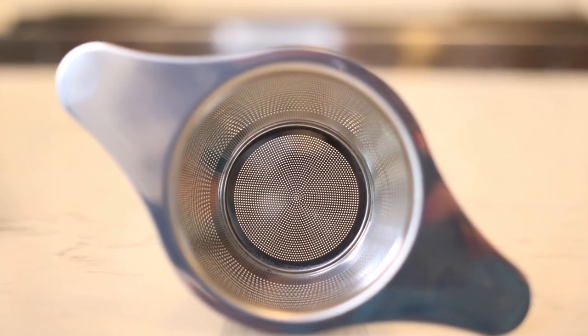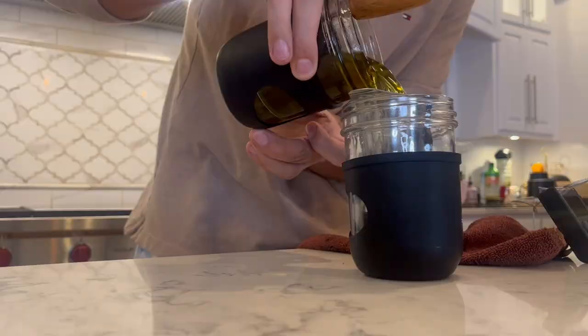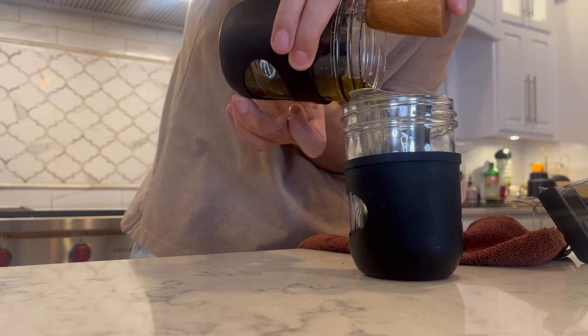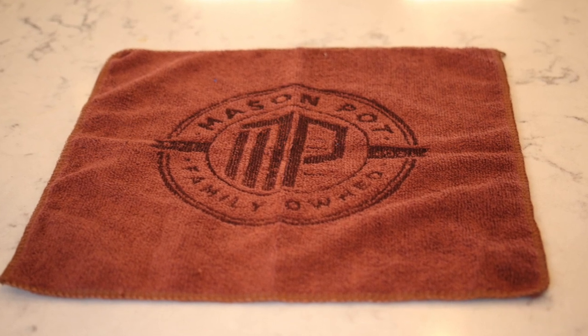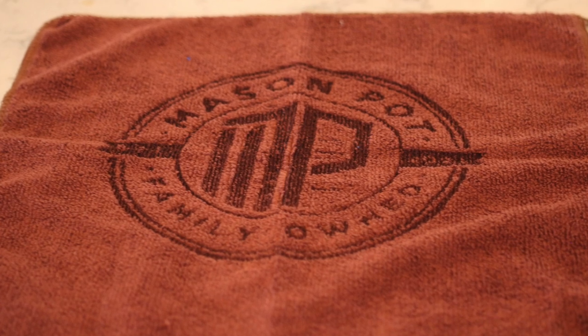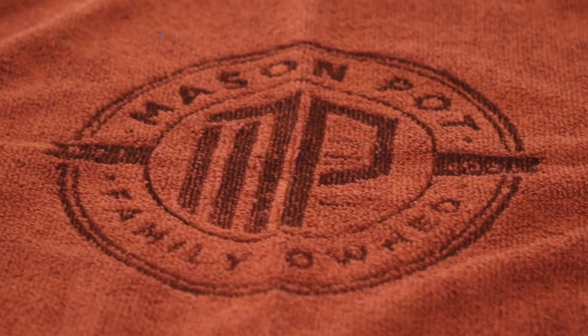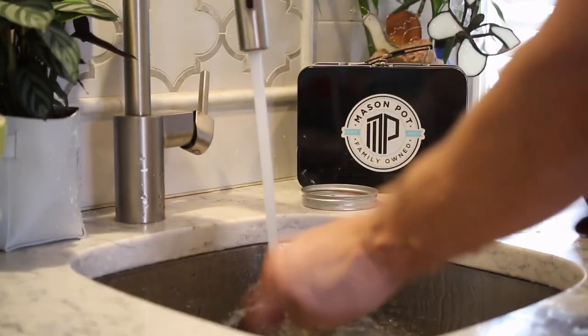The Mason Pot fine strainer means no more wasted money on cheesecloth or other flimsy strainers. For those that like the finer things in life, it allows you to get the cleanest infusion, removing any remaining fine herbs for the perfect strain every time. The Mason Pot high-quality microfiber kitchen towel is a dedicated cleaning towel — high water absorbent, eco-friendly, ultra soft, scratch-free, lint-free, reusable, and long lasting.